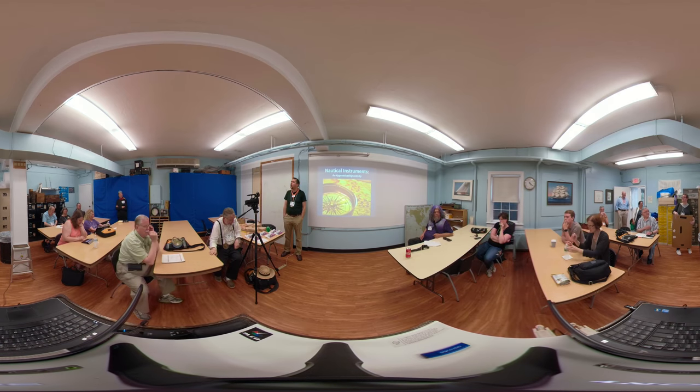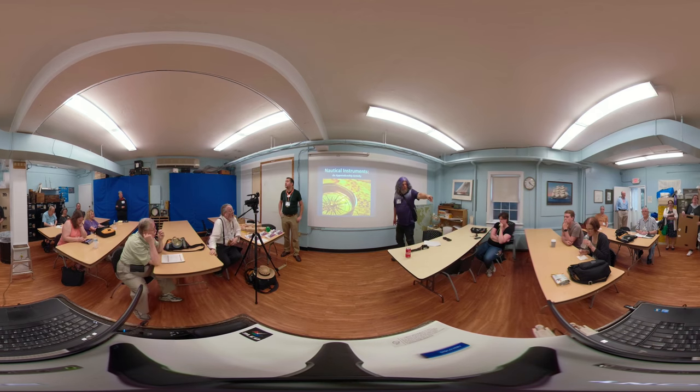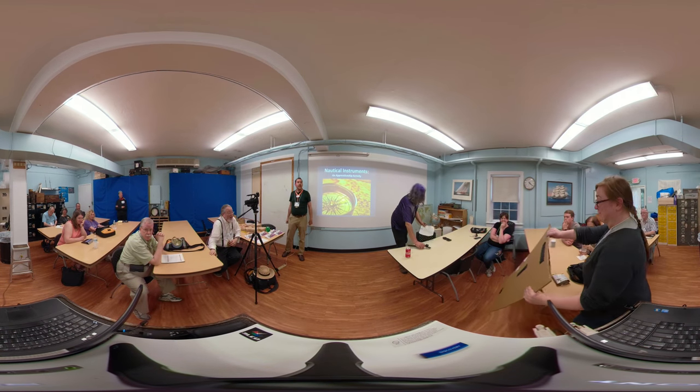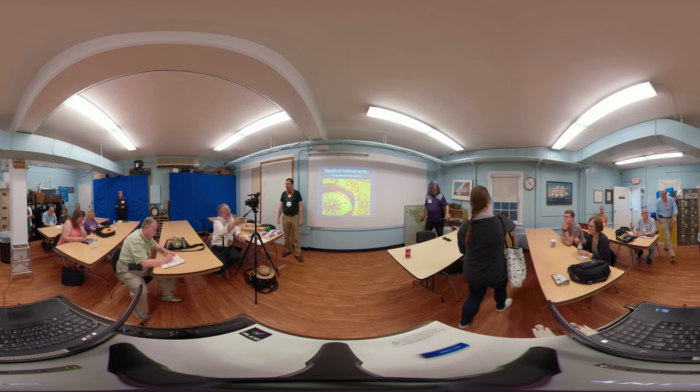By the time you get 150 years later — the Mayflower era — we're using more precise instruments like the cross staff or the back staff. Whether it's fifth graders or adults, I always try to give the historical context of Christopher Columbus. This is our style of navigation.